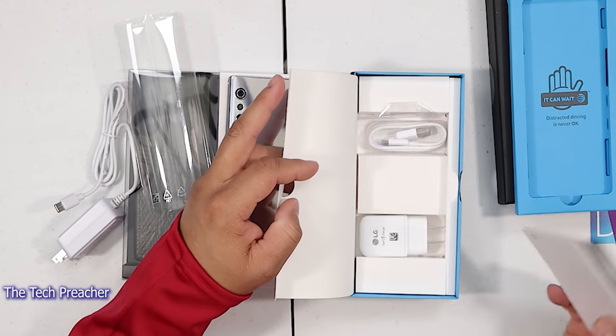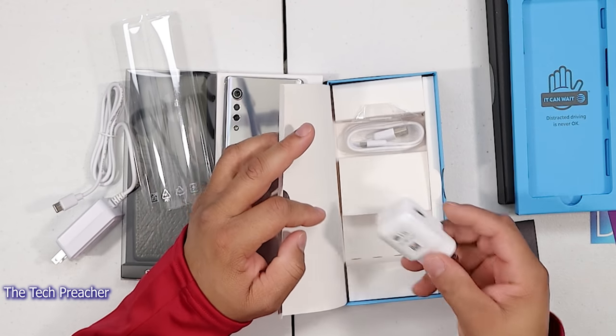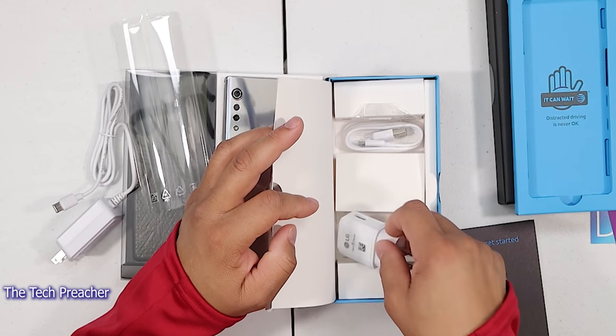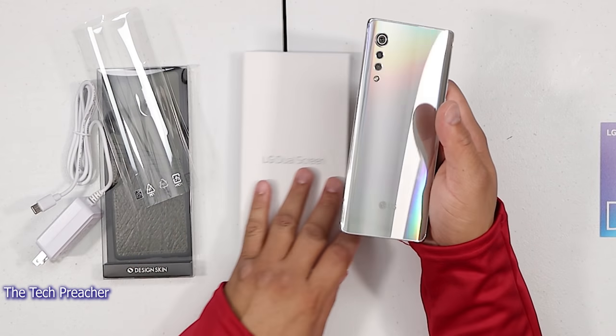Let's see what else we get in the box here. You get all your AT&T stuff. Also, you get a fast charger — yes, there's going to be a fast charger and a USB Type-C. No headphones with this one. So let's talk about the tech specs here as we look at this phone.